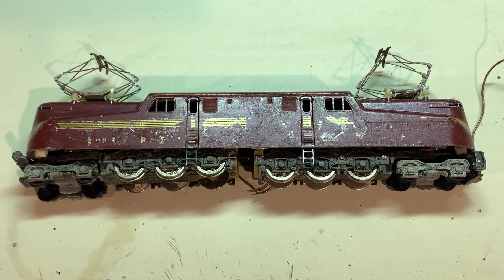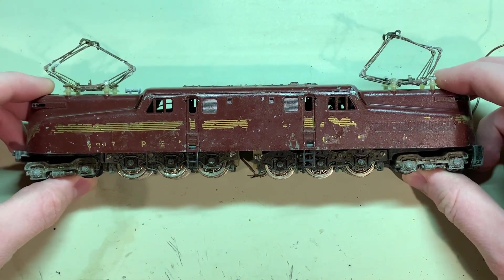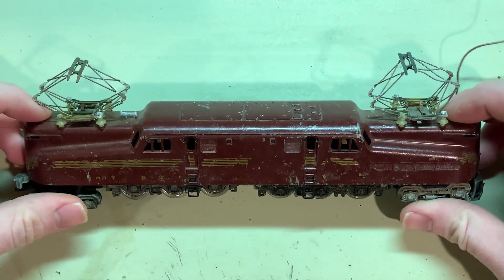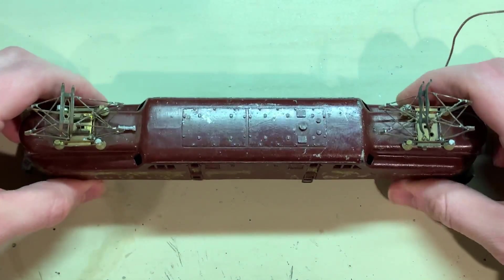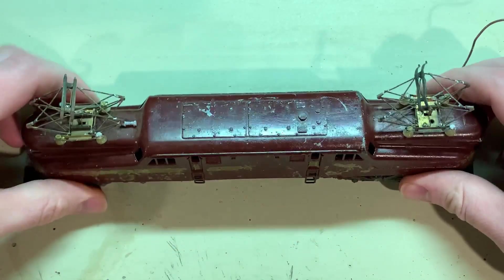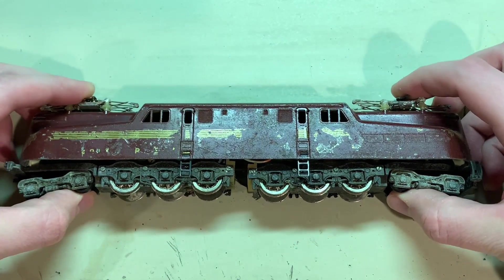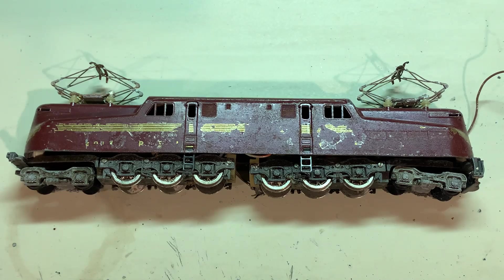This is my latest project that I'll be working on. It is an original Penline GG1 made back in the 50s. Now it looks pretty bad and it doesn't work at the moment, but I think this may be a case of it looks worse than it actually is. I'll give you a brief history of the model and then we'll get right to fixing this thing.